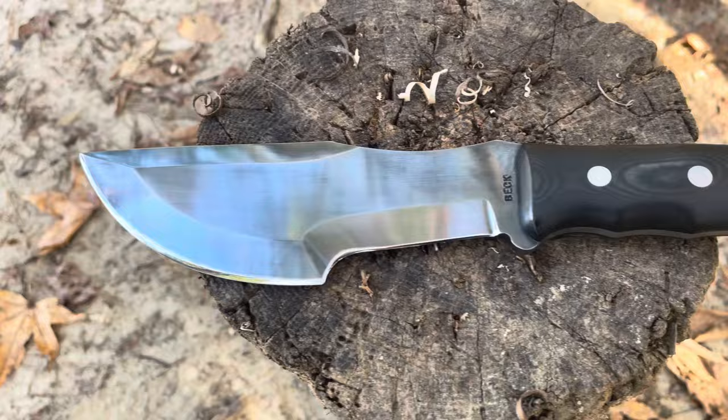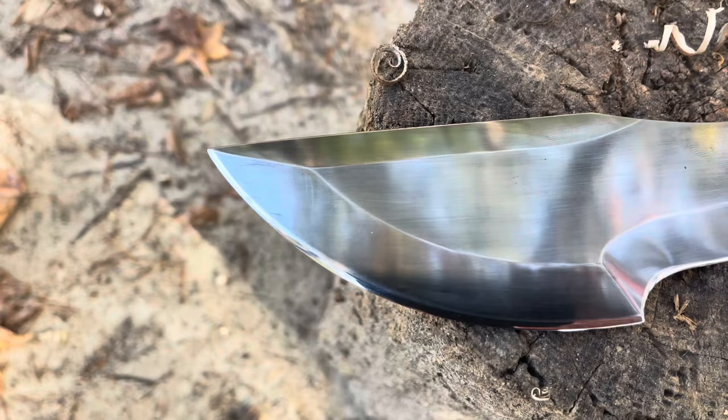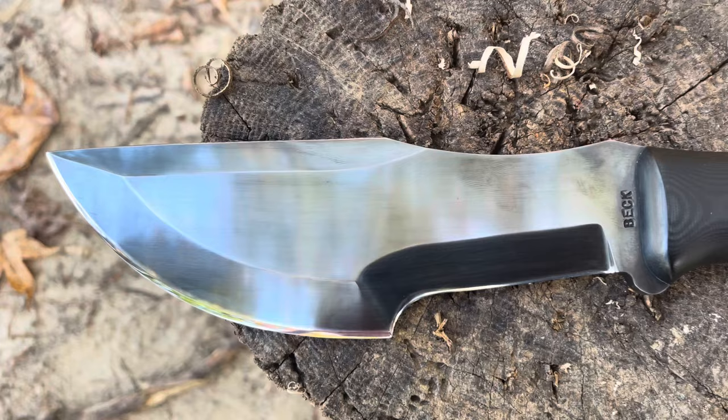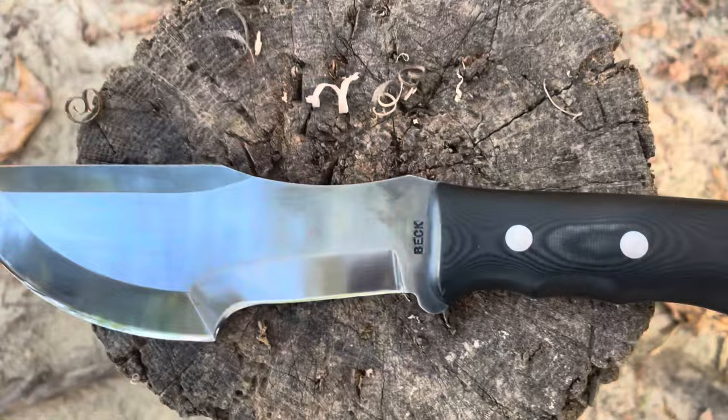I don't know if I have ever seen anything as beautiful as this, with the exception of my wife and children, but this is an absolute work of art. This is going to be very hard for anyone to find. Right now on Google search you could find this with Arizona Custom Knives, but you're going to pay right at $4,000 for it.